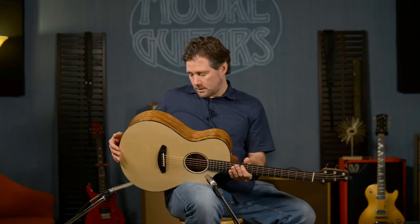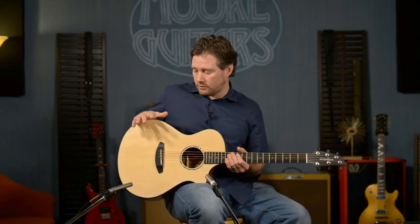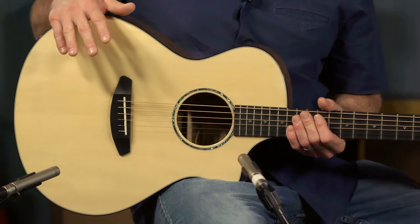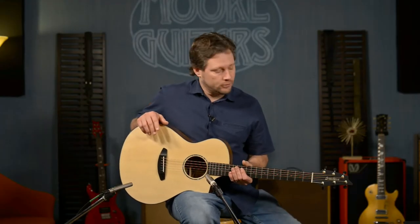Another hit from Breedlove — and we had some say in this one. This is a run of five guitars that are MoreGuitars.com exclusive guitars from Breedlove. I had the opportunity, the privilege, the honor — all of the above — to go out to the Breedlove factory and spend some time with the amazing people out there, and I got to pick out a bunch of wood sets for some amazing guitars.